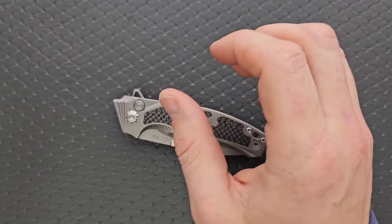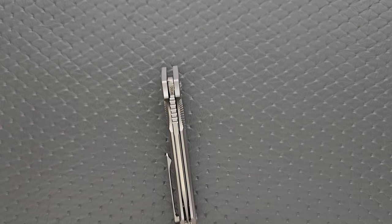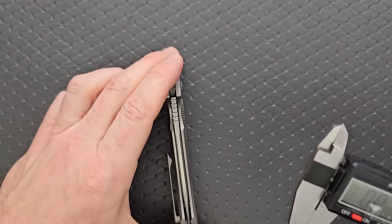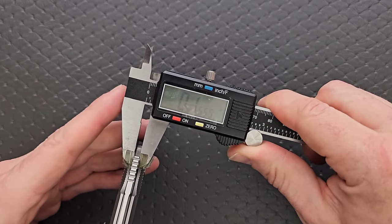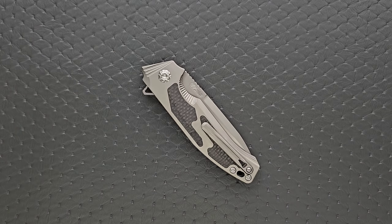Let's go ahead and measure blade stock thickness — that's kind of a hefty boy. I bet that's 150 thousandths. Almost exactly — 155 thousandths. On the thicker side, but not crazy.